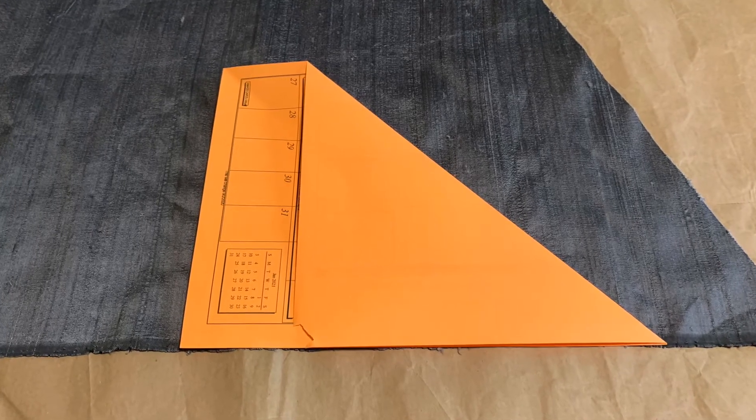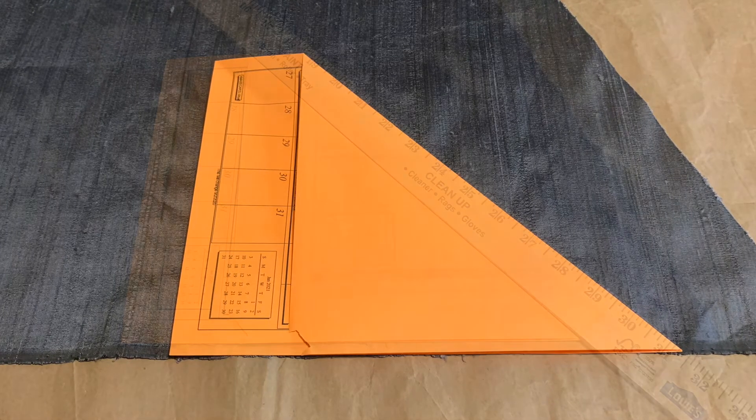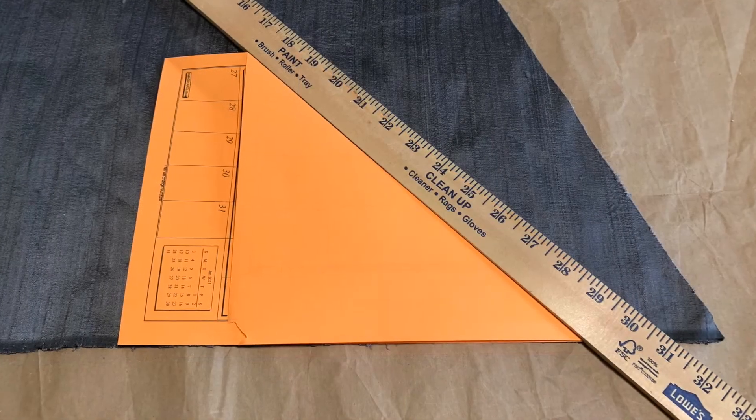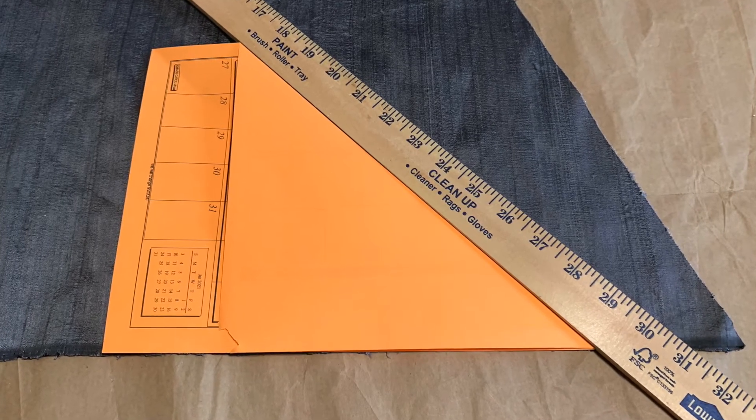Take a sheet of paper and fold it at a diagonal so the short side aligns with the long side. Align the two edges with your selvedge and the fold indicates your bias.